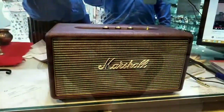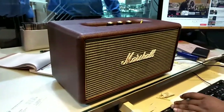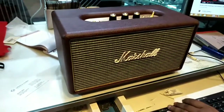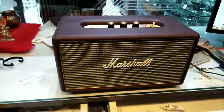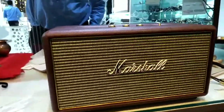Now, here is the amazing speaker — the Stanmore. The whole speaker has a leather finishing. The leather color comes in brown, and there are color options available — you can also buy a black or white color, whatever you want. The speaker looks like a retro speaker or transmitter from the 19th century.